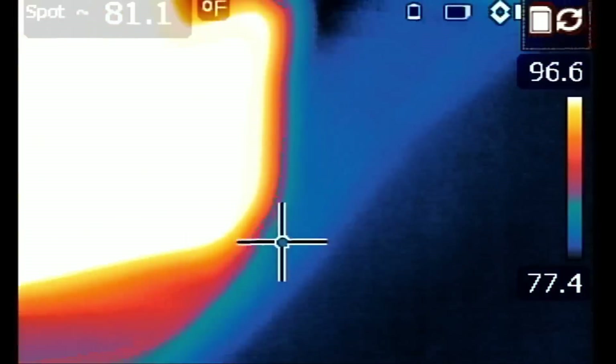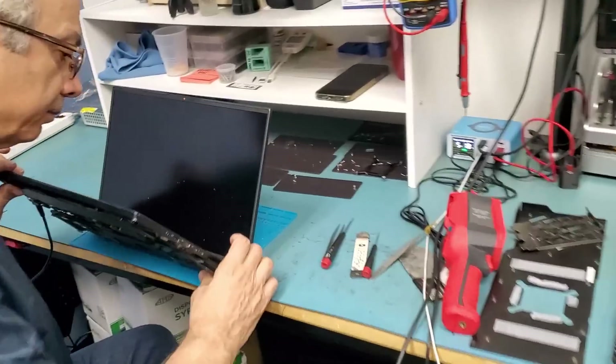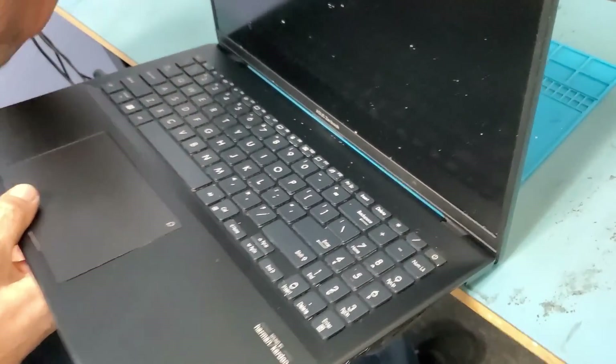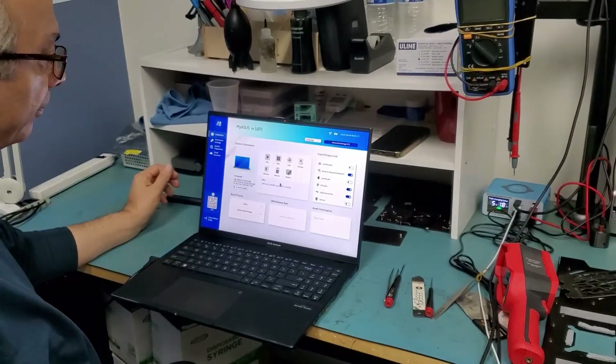So, assuming the chip does not need reprogramming, the laptop should work. I'm going to hand the board over to Big Boss to reassemble and test, and hopefully I have good news. Let's check on Big Boss — he's done with the reassembly and the charging cable is plugged in. Are we going to get a light? Yes! Yes! Yes! Amazing!